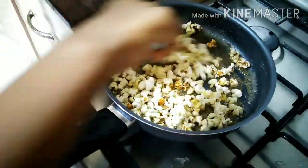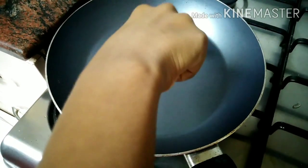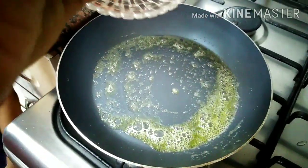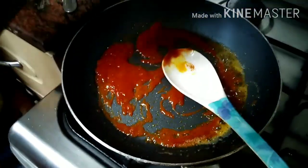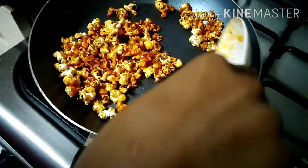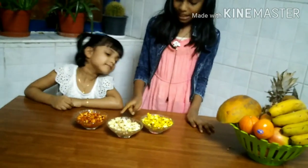Let's add half of the popcorn to the caramel sauce and mix it well. Now our caramel popcorn is ready. Now let's make sweet and spicy popcorn. When the pan is hot, add some water, then add some Kashmiri chili, then add some ketchup and mix well. Now let's add plain popcorn to it and mix well. Our sweet and spicy popcorn is also ready.